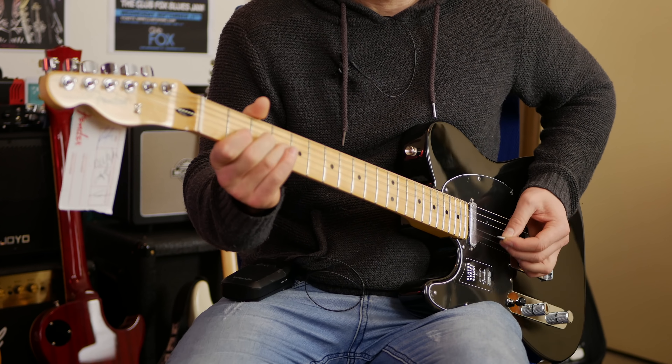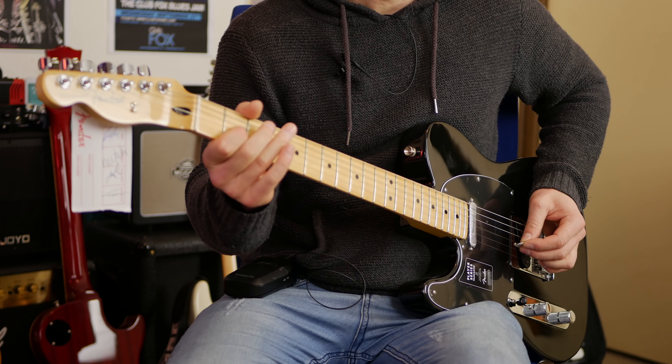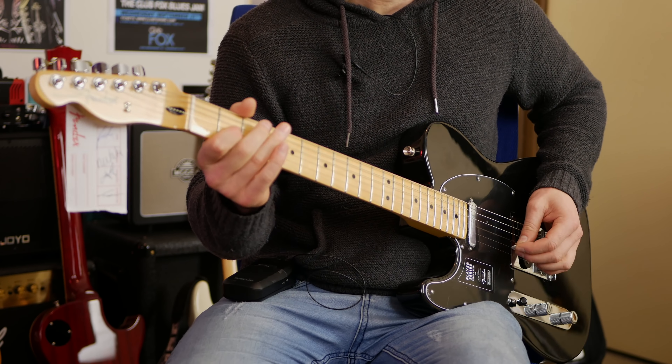This is the Fender Player Series Telecaster in a lefty. It's exactly the same if you're a righty. Let's get into it.